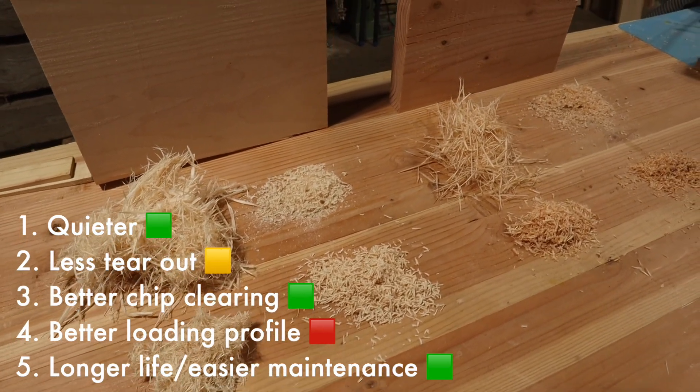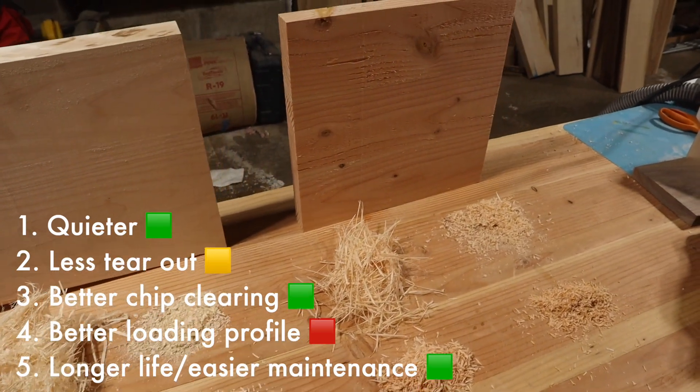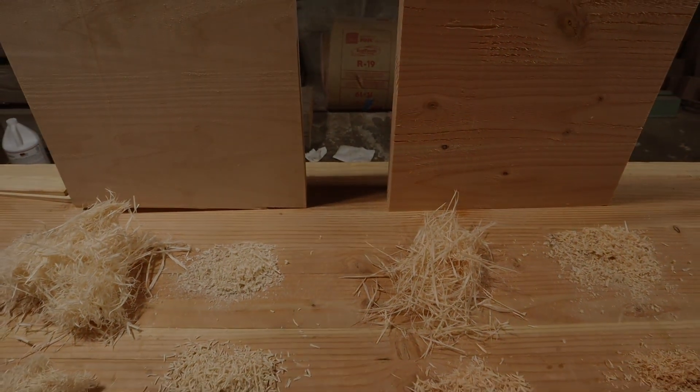On the whole I would say the Shelix was a win, however everybody's situation is slightly different and you'll need to decide whether it's worth the approximately $500 for this blade. I hope you enjoyed this video as much as I enjoyed making it. If you have any questions go ahead and leave them in the comments — I always answer and love hearing from you guys. Thank you so much, have a great one. Happy woodworking!